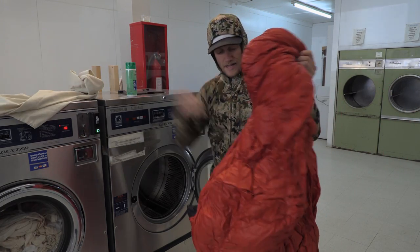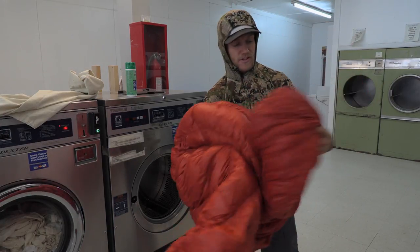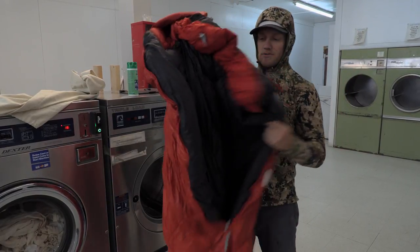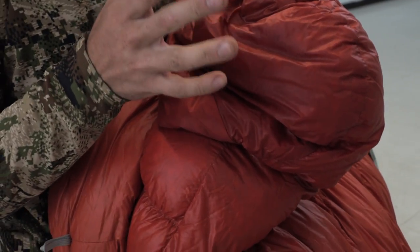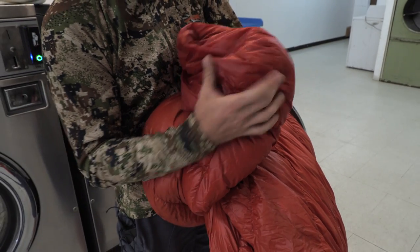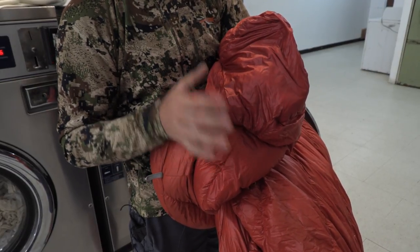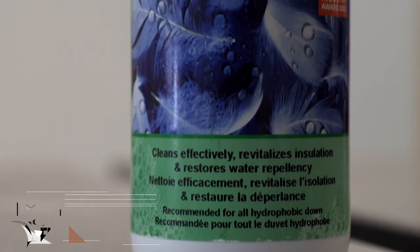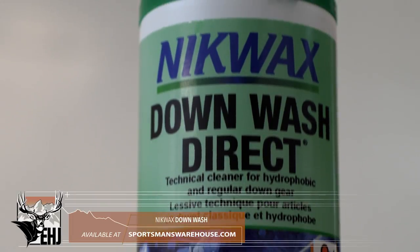I've had this Montbell down hugger for five years. This is actually the fifth season with this thing and it's getting dirty — you can tell — and I've always slept with clothes on. It's really not that dirty but you can see around the head of the sleeping bag where there's some grease and some dirt in there. I've used it a lot — 300 days in the field — and I want to wash it. It's down, so you just can't use normal detergent; you have to get special stuff that's built specifically for washing down.